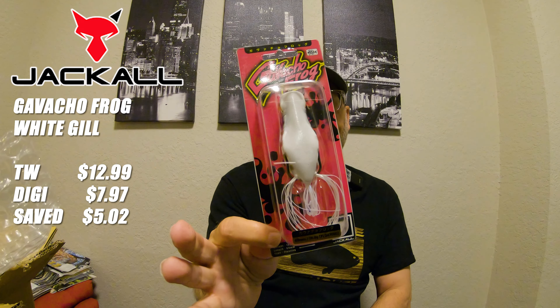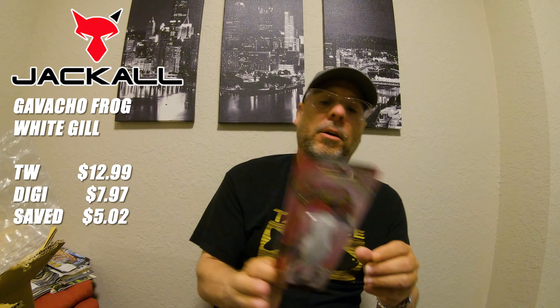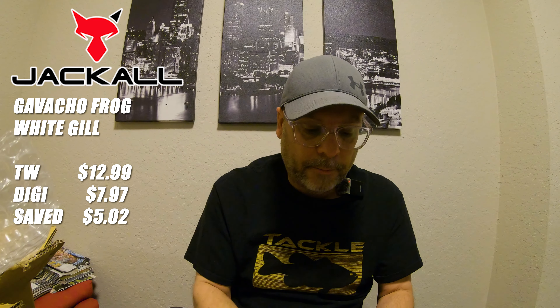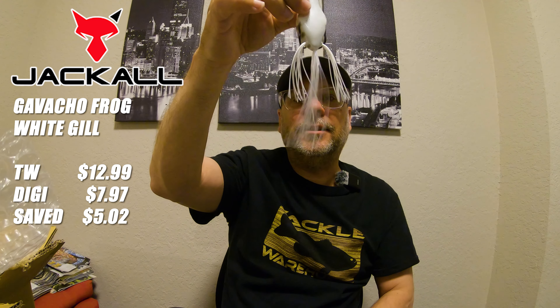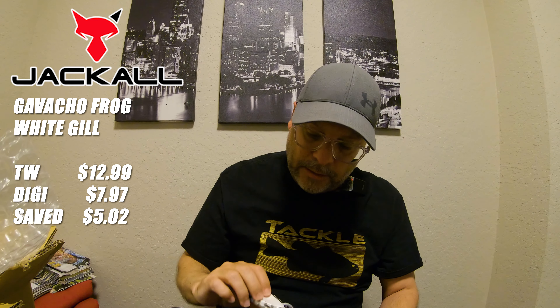Next from Jackal — a frog that's been on my radar for a long time, thanks to Tactical Bassin. This is the Jackal Gavalcho frog. They say it walks extremely easy. I got it in white — didn't have a white popping frog. The actual name of the color is White Gill — it's a white color with some bluegill marking bars on the side. It looks pretty darn good. It's got three legs instead of just two, and it's pretty soft.